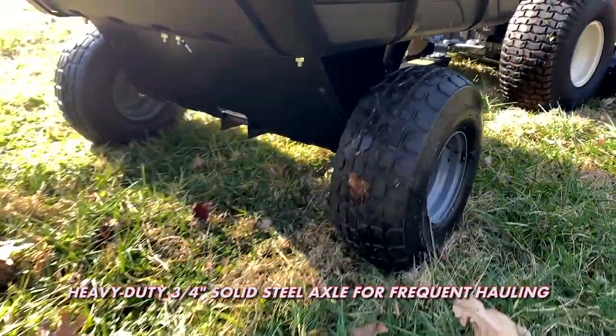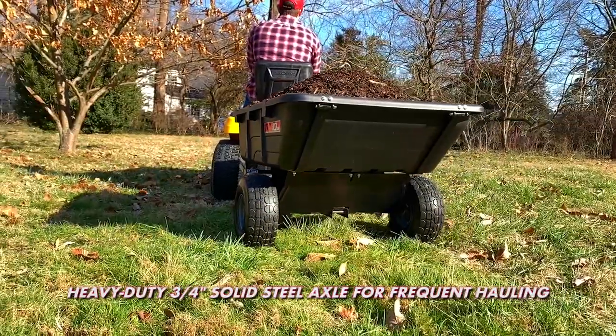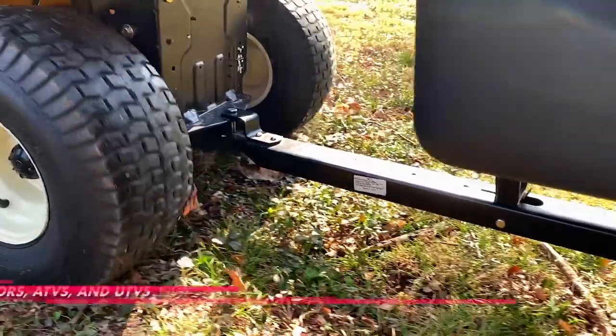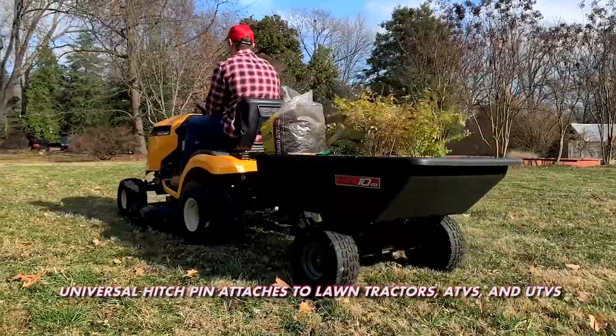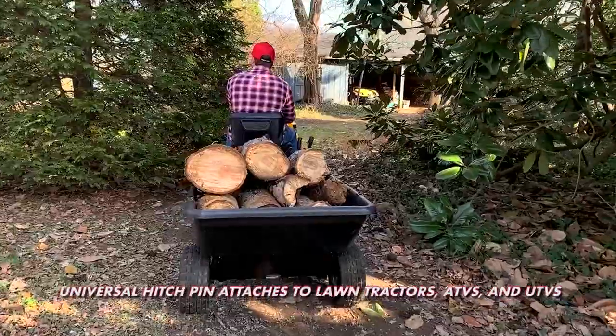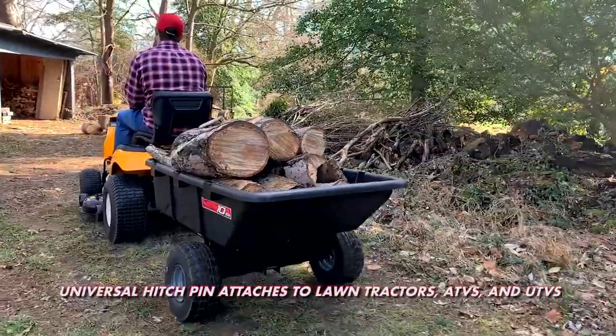The heavy-duty 3 quarter-inch solid steel axle offers years of dependability for frequent hauling use. Brinley's steel trailer tongue with universal hitch pin design easily attaches to lawn tractors, ATVs, and UTVs for use around the yard, farmland, or any other rugged terrain.